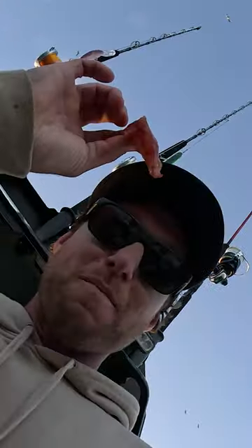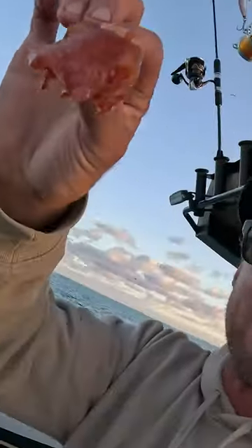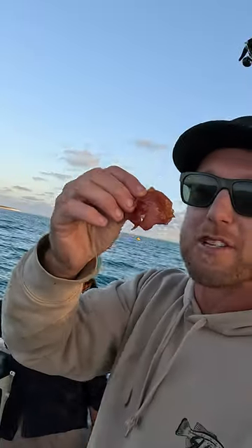Oh my goodness. It literally just melts in your mouth. Like, as soon as you drop that in your gob, it just melts away.